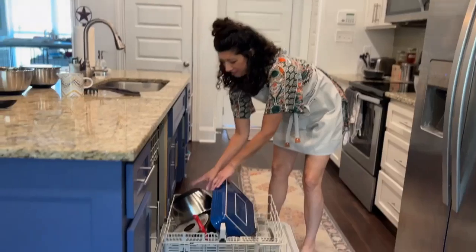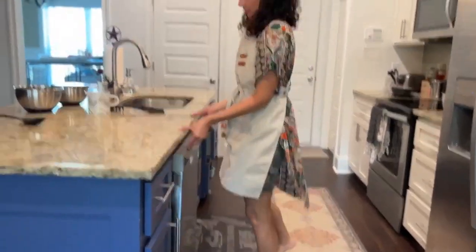Lastly, I'm all about easy cleanup — just throw them in your dishwasher because these bowls are dishwasher safe.